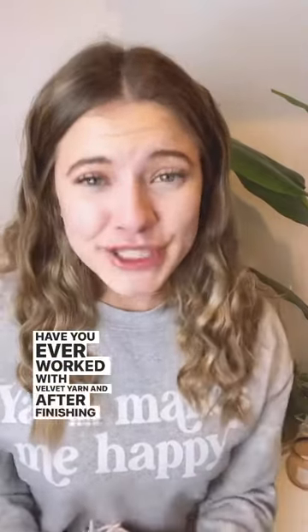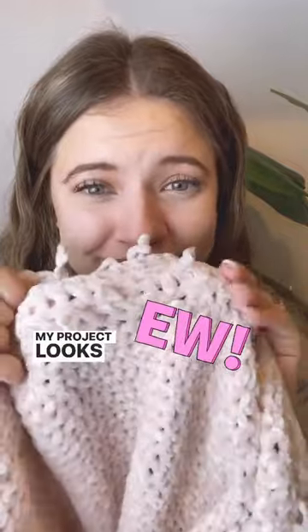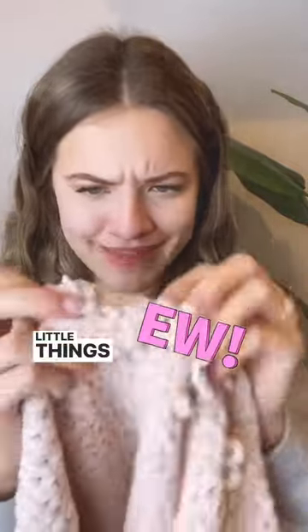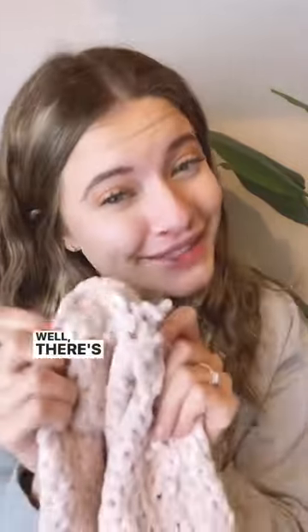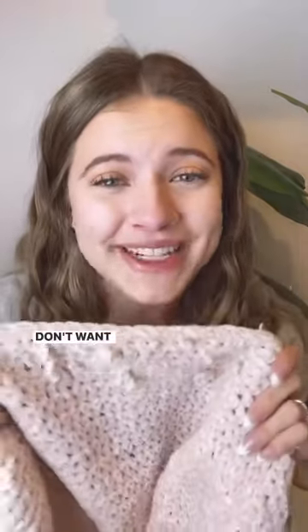If you've ever worked with velvet yarn and after finishing your project you realize your project looks like it's falling apart with little things coming out of it — there's actually a name for this. It's called worming, and it looks really bad. Luckily, there are a couple of things you can do to prevent worming in your crochet projects when you're working with velvet.